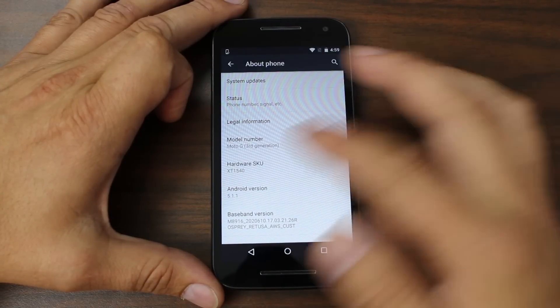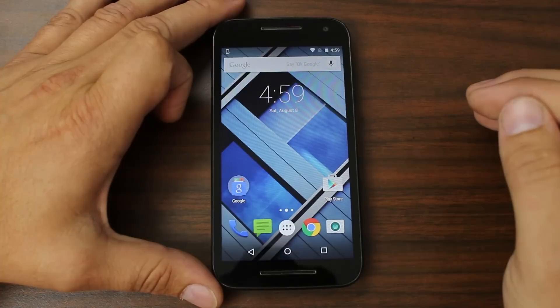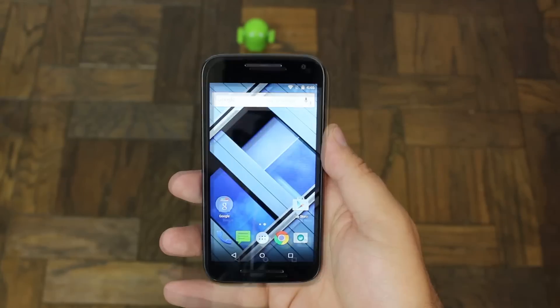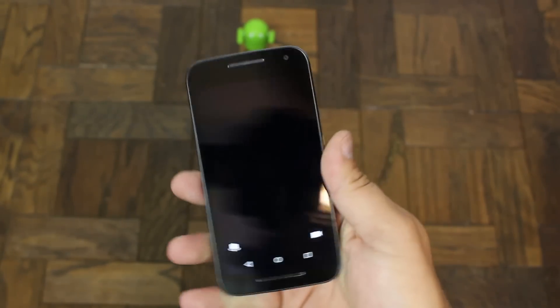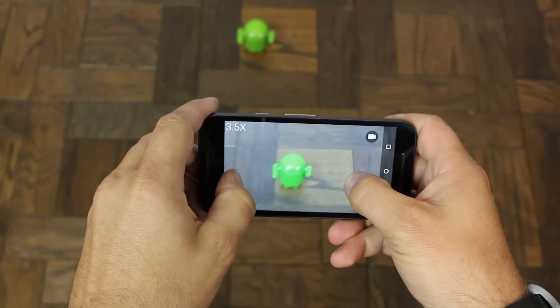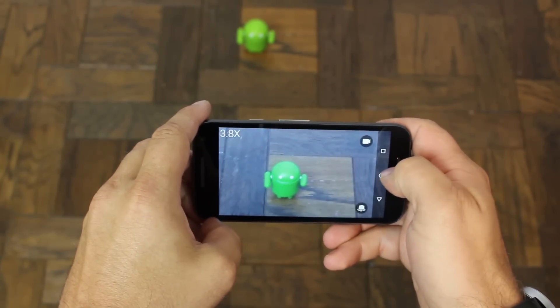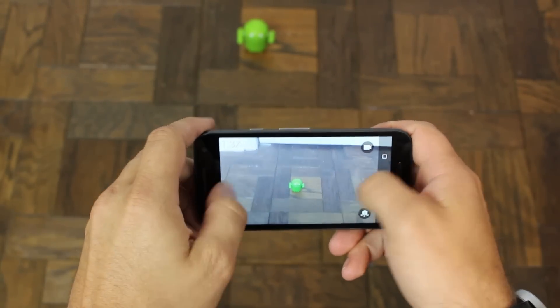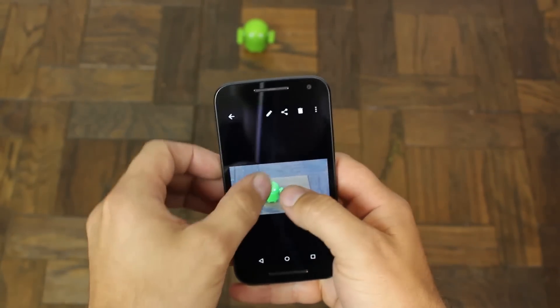Really excited to play with this thing, probably unlock the bootloader, custom ROMs, all that good stuff. There are some cool features — with a quick shake you can launch the camera. Just touch the screen to take pictures and you can see they're pretty quick. We'll find out about the quality of those pictures soon.